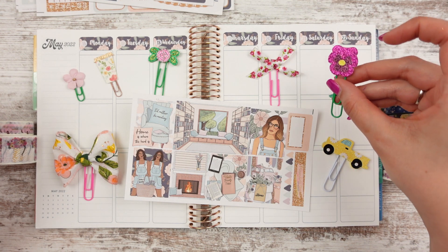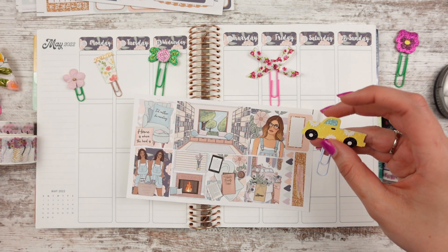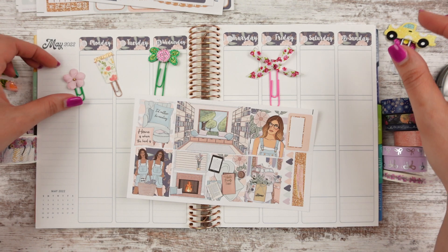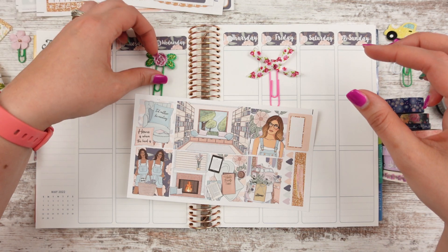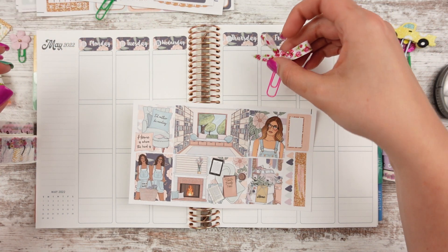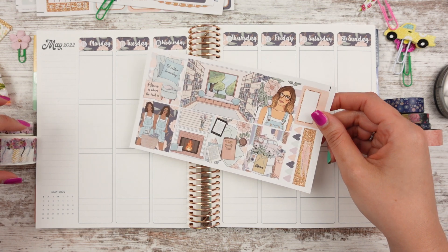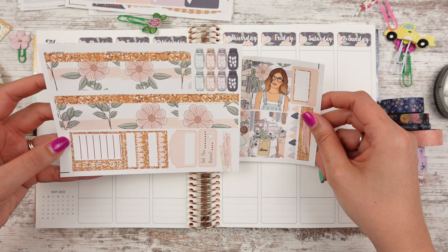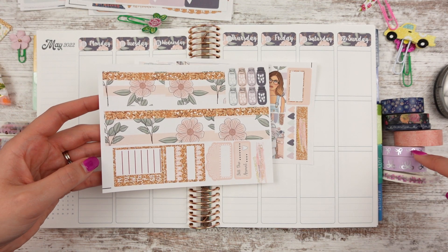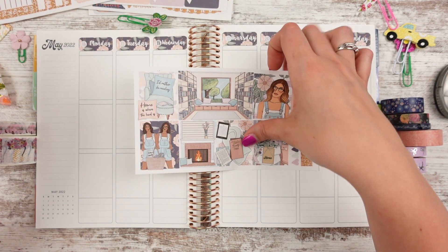This is a pansy that goes in the shop on Friday, which is exciting. We have our floral bow with gold accents. I do have a yellow truck, not a pink truck, so I grabbed my yellow truck. This flower seemed to match really well — it's the light pink one. And then I have my floral coffee cup, the new pink rosebud, and the rosebud bow, which is really fun.